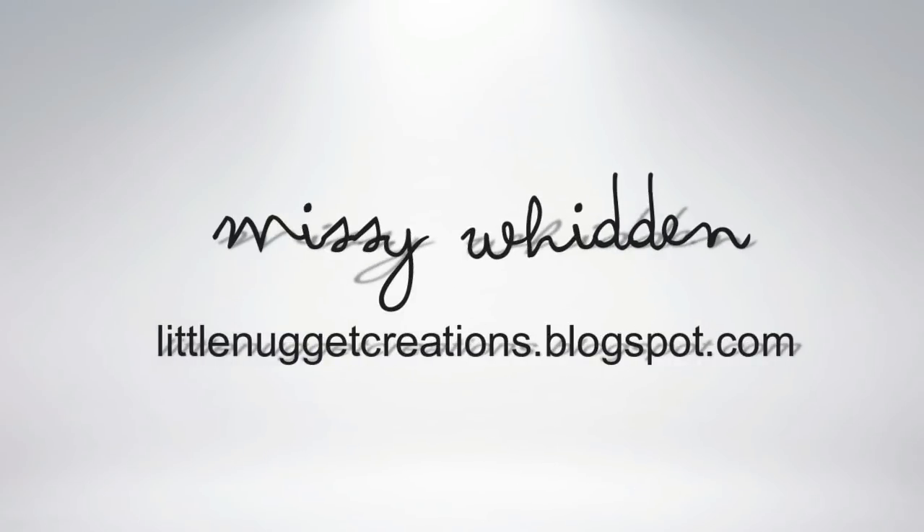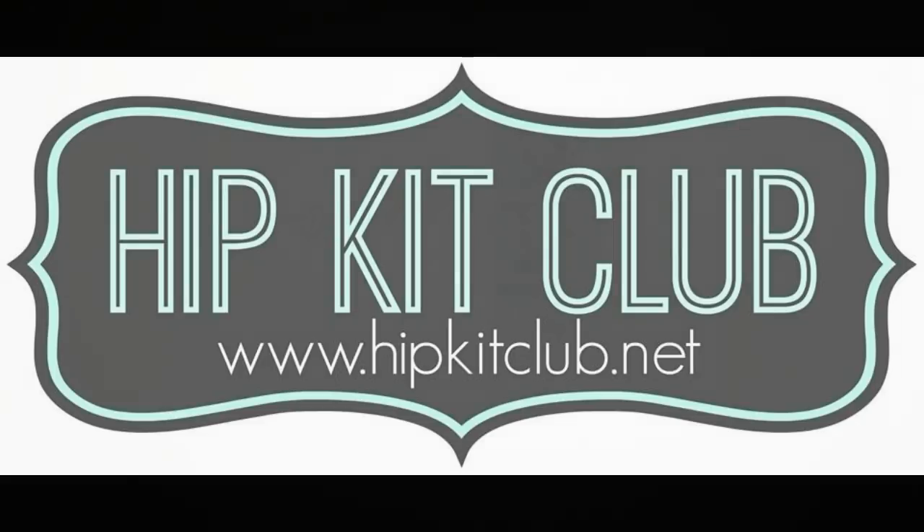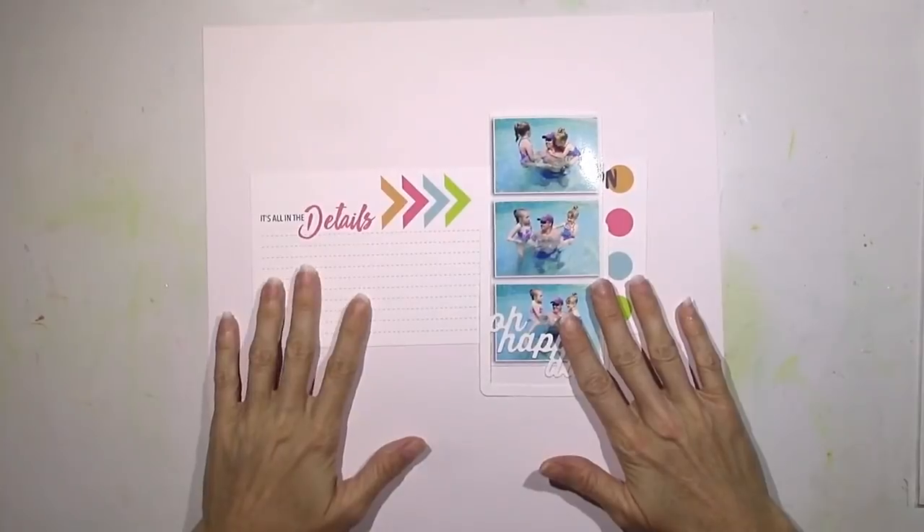Hey everybody, it's Missy again. Thanks for joining me today. I have a new layout up for Hip Kit Club and I'm using the 2016 June kits for this.